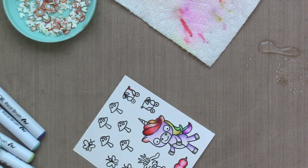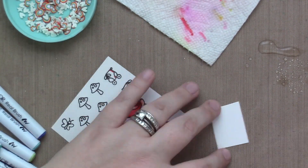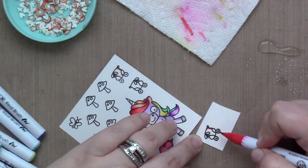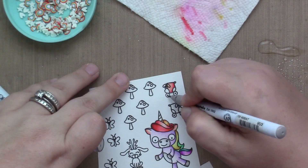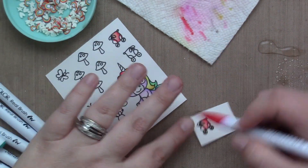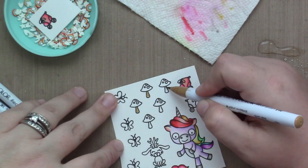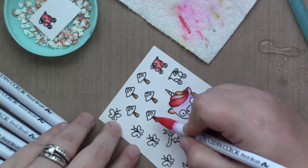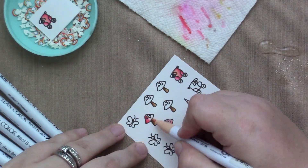I thought it would be adorable if the unicorn had cotton candy, so that had to happen. Then time to color the skates. As I was coloring the skates, I thought: do I want them pointing in two different directions? Then the unicorn would look like they were flailing and falling down. So I stamped the same skate on a scrap piece of the same Strathmore paper and figured let me just color them all. I can decide when I die cut them out because I'm a very visual person — I have to see it, not imagine it. So I'll end up coloring that other skate and then deciding which one I want to use.